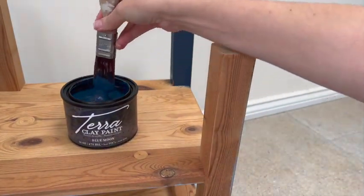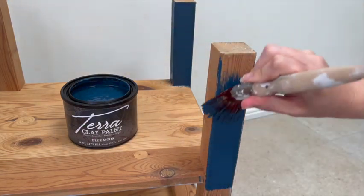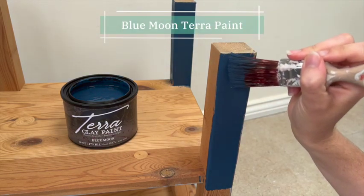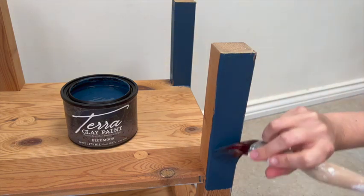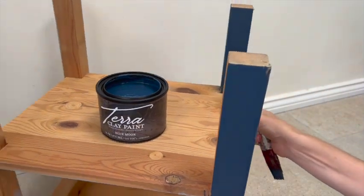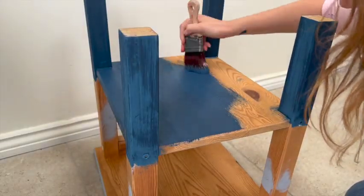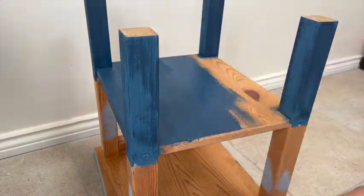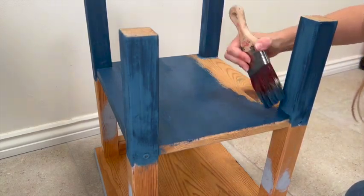On to the fun stuff and playing with the paint. I knew I was going to do a transition color as this paint was supposedly really good for blending. I started with the darkest color, which was Blue Moon, and did that on the legs and the bottom half of the table. I found it was best to lightly dampen the brush before starting because the paint was quite thick and that helped it move around a lot better. I didn't start with the table top so I wouldn't have to flip it before the bottom half was done.